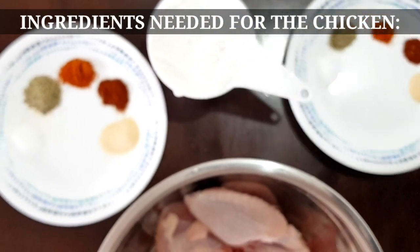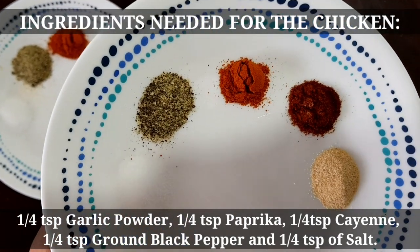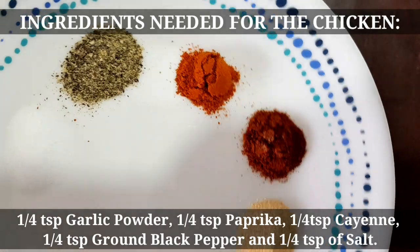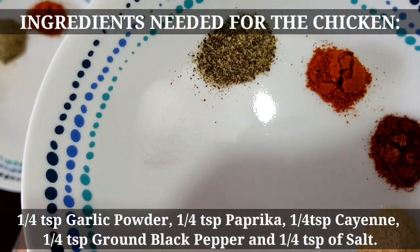Para naman sa marination ng ating chicken, same lang din yung ingredients pero mas konti. So, garlic powder din, paprika, cayenne, black pepper, and salt.